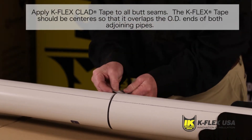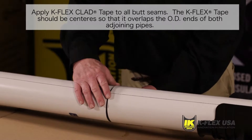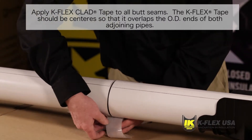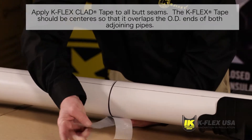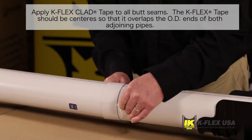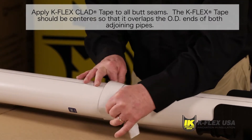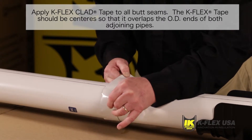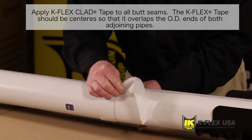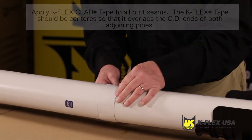When the tubes have been aligned correctly, you should apply Kflex Clad Tape to the butt seams. The tape strips are included in the insulation box. Align the tape with the longitudinal overlap seam. Make sure the tape is lined up straight so that you can wrap the tape around the entire tube while applying pressure as you remove the PSA release liner to create a watertight application. It's important that the tape is centered so that it overlaps the OD ends of both adjoining pipes. Repeat this step for all connecting tubes.